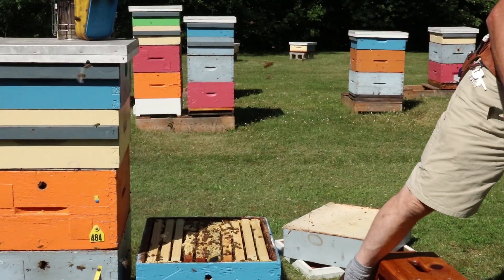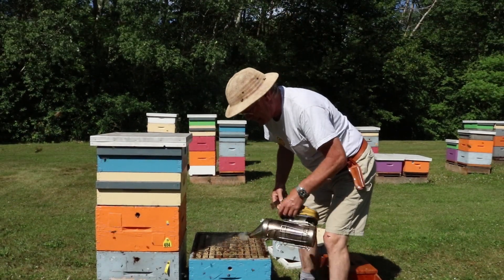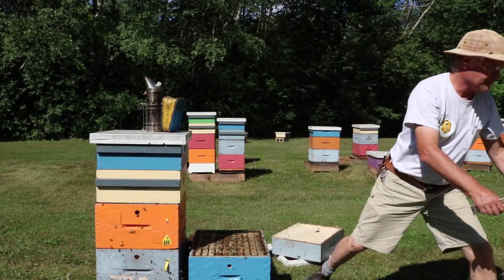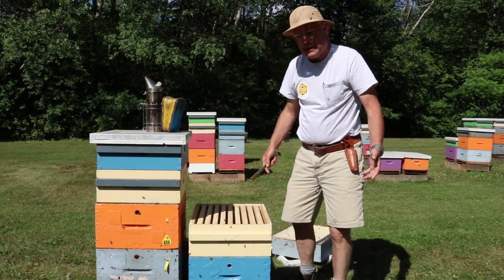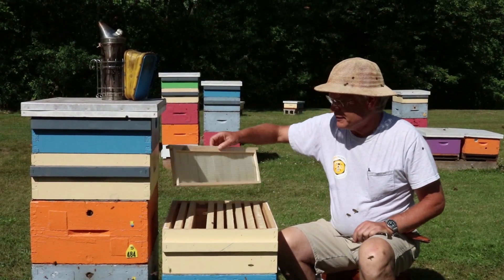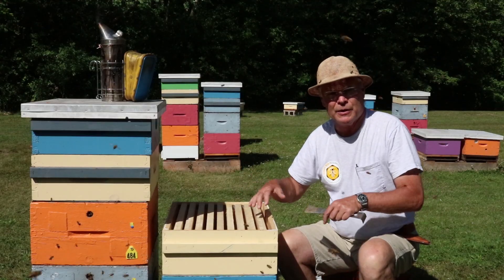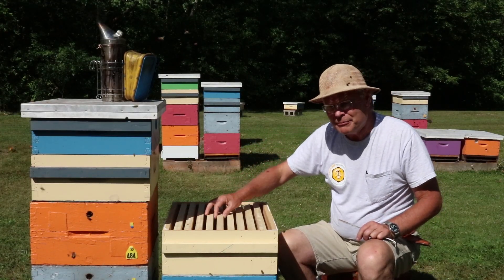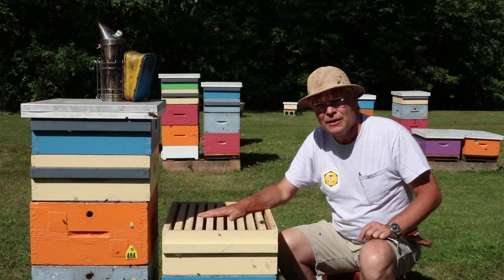We'll set the queen excluder on, being careful not to squish any bees. I think queen excluders are one of the most valuable tools beekeepers have — they keep brood comb separate from honeycomb, which is a really ideal thing to do. We've got a box here with brand new frames. When you're a new beekeeper dealing with no drawn comb, you pretty much have to put a full super of foundation on the hive. This is actually beeswax foundation in wooden frames — bees prefer that a little bit to plastic. We'll let them go to town, collect some nectar, and come back later to see how they're doing.